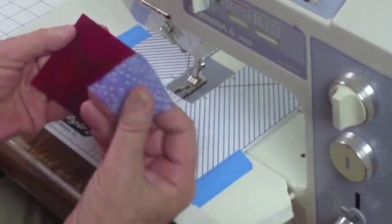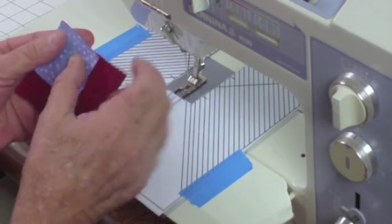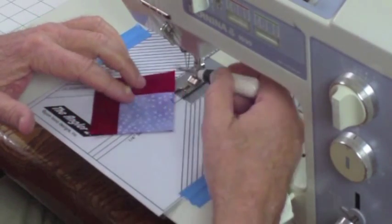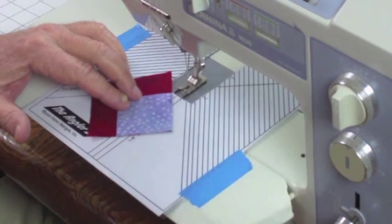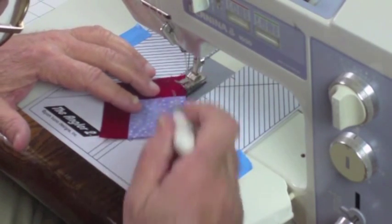Now we're going to make a snowball corner, or diagonal corner. We're going to put these two pieces of fabric together, right sides together, raw edges matching. Before we had the angler, you had to draw a line from here to here to have something to sew by, but with the angler all you do is line the fabric up on this line right here.